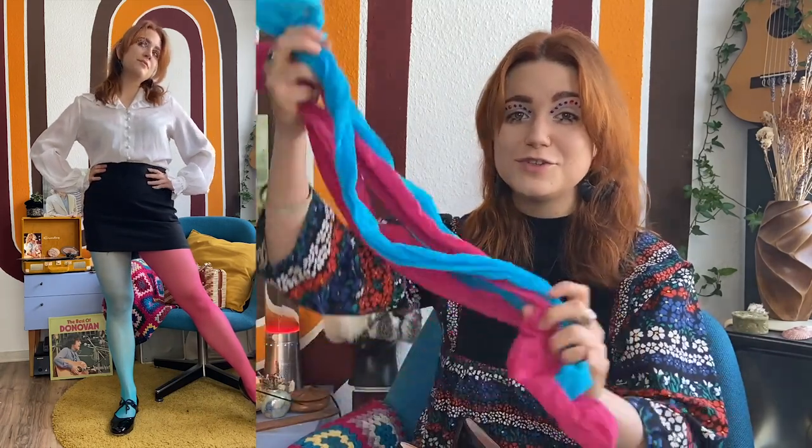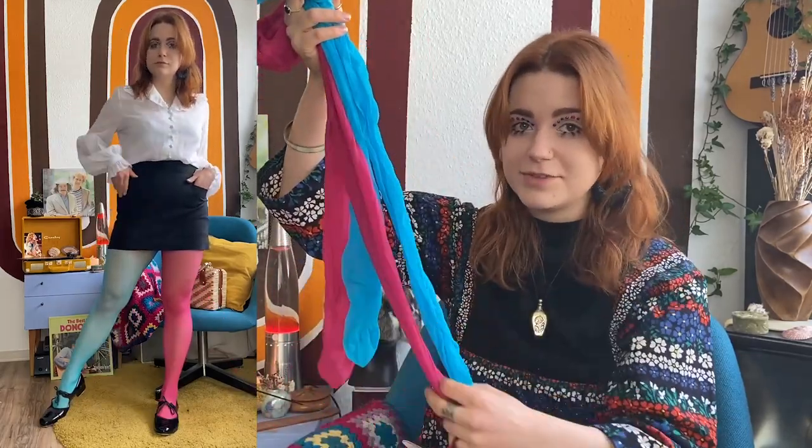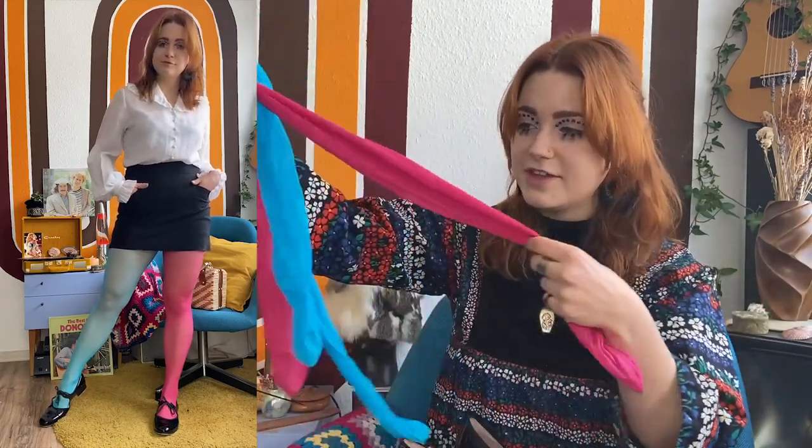Colored tights were a huge 60s trend, and one twist I personally love is two-colored leg tights — one leg is green, the other is blue, for example. Two-colored tights are super rare to find; I've been looking for a pair for years and can't find one in good condition. I know that Saute Vintage is making them now, which is so cool, but I wanted to share a little trick on how to DIY that two-colored tight look.